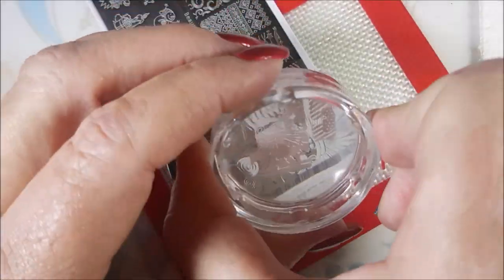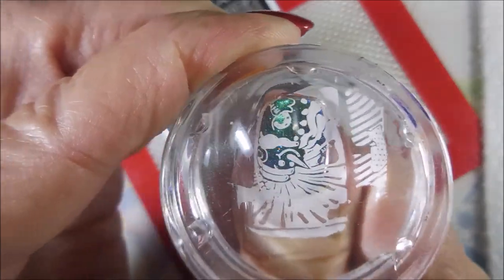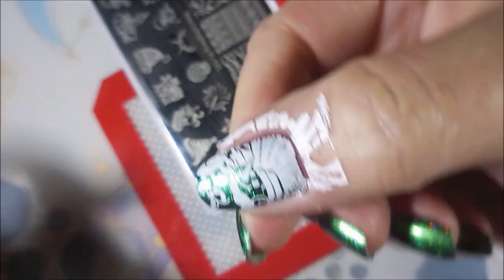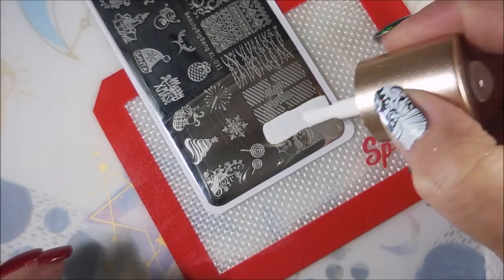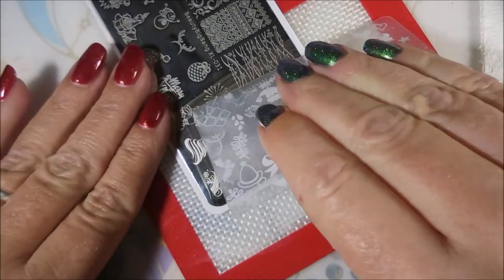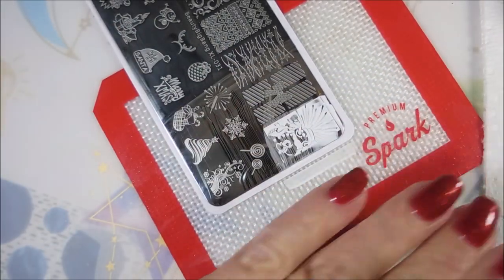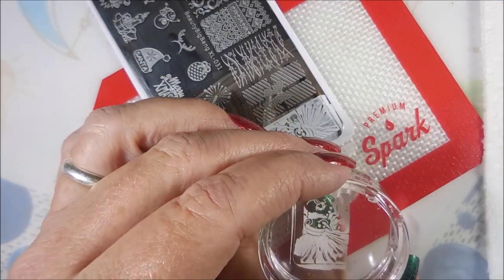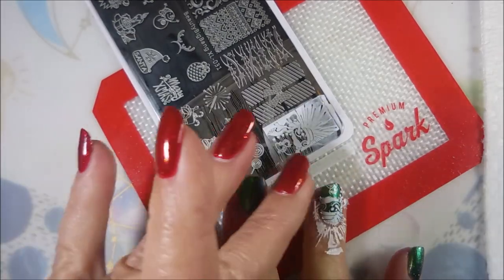I remember when I swatched this plate, I remember thinking I have to use this image — and I'm so glad to be doing that today. How cute, even on my short nails! I'm putting that image of the one single snowman on my thumb and my ring finger, and then I'm going to use the multiple snowmen with the snowflakes on all the other fingernails.